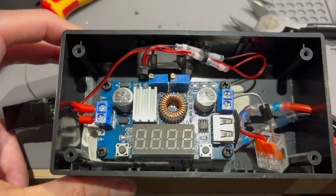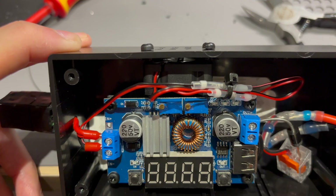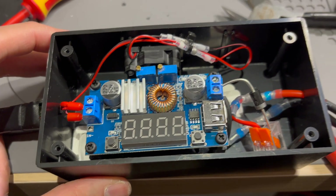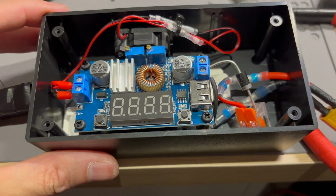So yeah, that is it. We've got some active cooling on this thing, which is pretty awesome — I'm very happy with it actually. And that's the end of the video. This shouldn't heat up very much anymore when I'm charging.